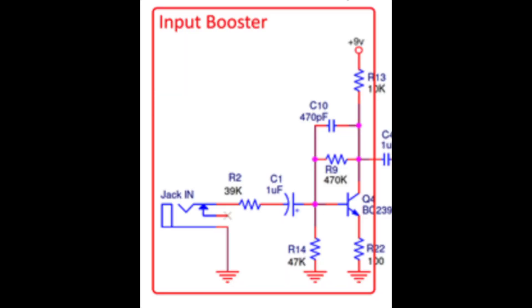For the input booster, if you look at Q4 which is the transistor, below that there's a resistor called R22 at 100 ohms. I swapped that out for a 20k potentiometer, which gives you a variable bias and therefore a variable gain on the input booster — not something I usually see on Big Muffs. The result is you can tame it, pull it back a little bit, get more overdrive tones rather than all-out fuzz, or go the other way and get a big fat sounding fuzz.